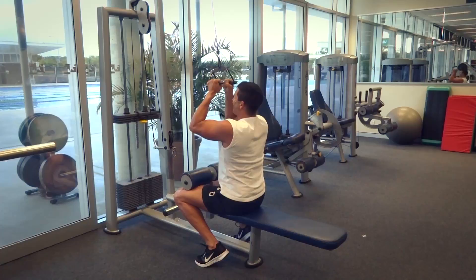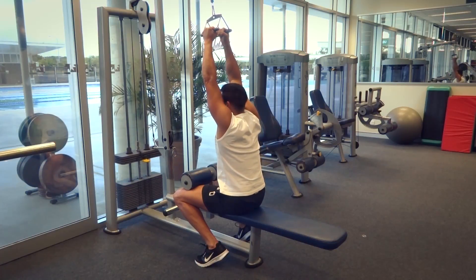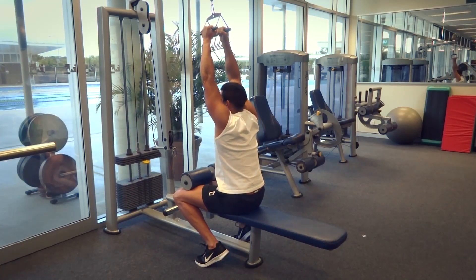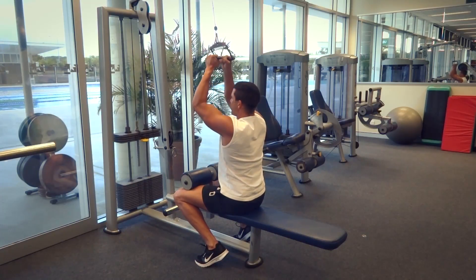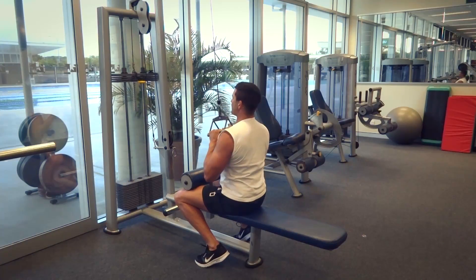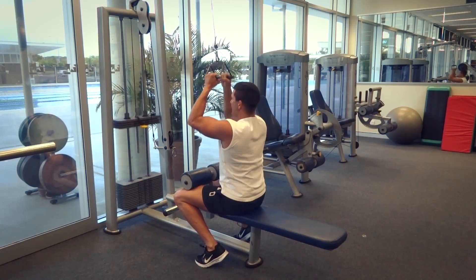Don't just pull the weight down and let your arms flop up — don't let the weight come up nice and loose like that. We want to make sure that we're locked in nice and tight, resisting that weight as it comes up, pulling down nice and tight and locking those elbows down next to our body.